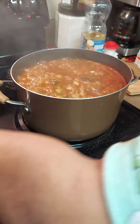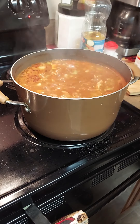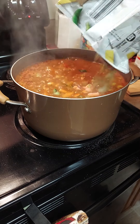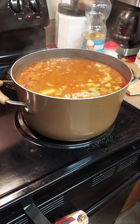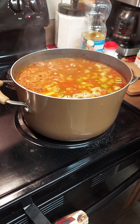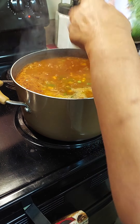Our soup is coming to a boil — looks good! Now we're going to start adding our vegetables. We're going to do about half a bag of everything since this is a small pot. This is our Asian vegetable mix and we're going to do a small bag of mixed vegetables too. Let it cook down a little bit.